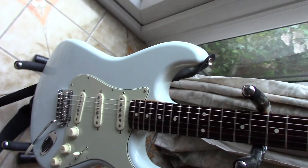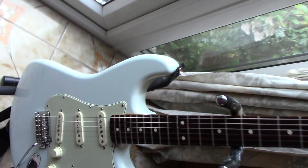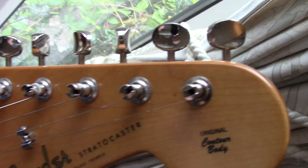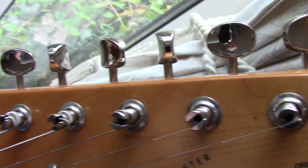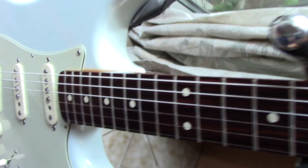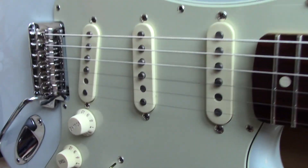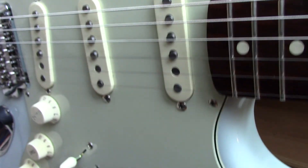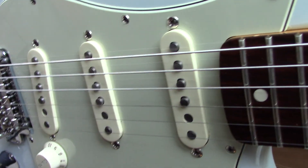Pretty amazing guitars really, so much cheaper than the US made models. These are the Mexican made Classic Player Series with old styling and old style tuning pegs. I personally think they're probably the best Mexican Fender guitars that you can buy at the moment — and they have US pickups.